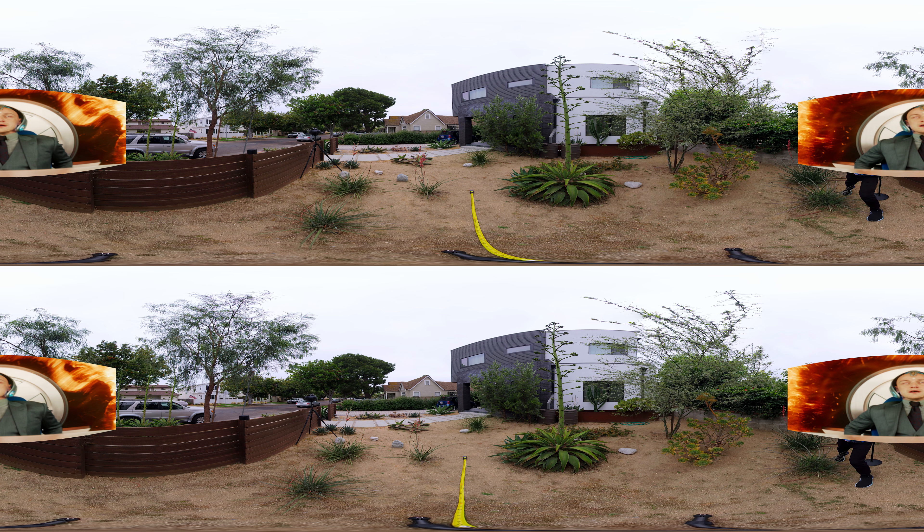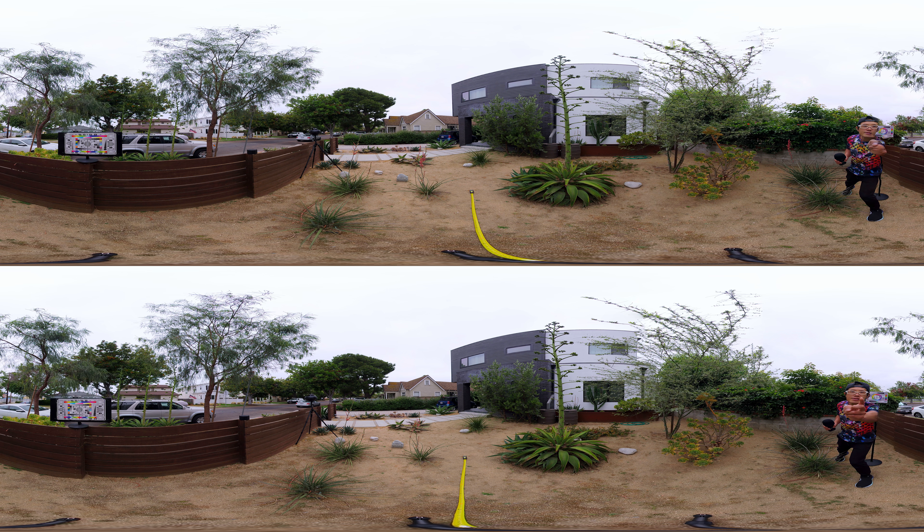I just used Professor X's time-freezing power to stop the clock. Look at my hand coming from 4 feet away from the camera to 2 feet in the stitch line area. My index finger and the right side of my face are distorted. If you are watching this in a VR headset, close your right eye and you will see what I am talking about.